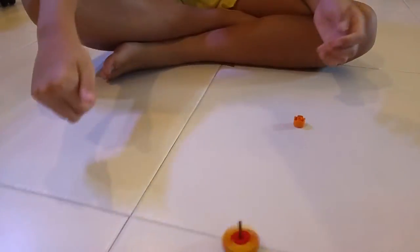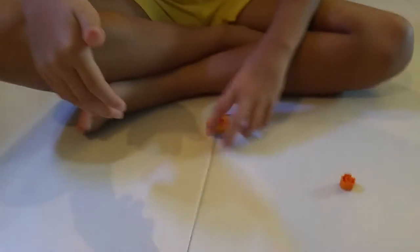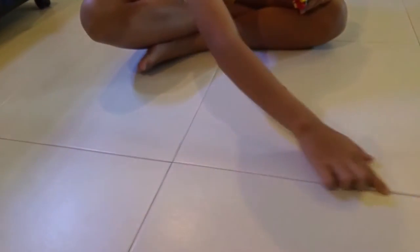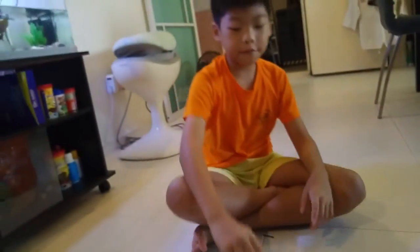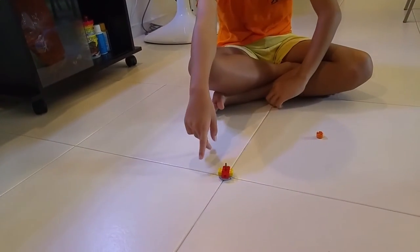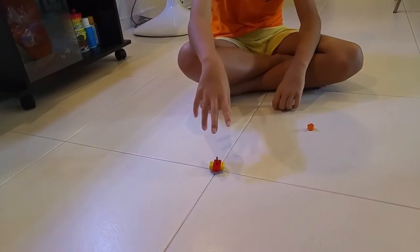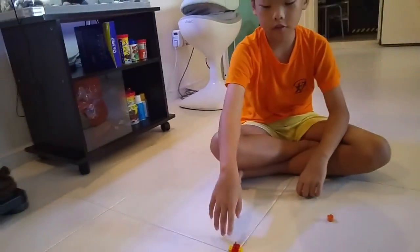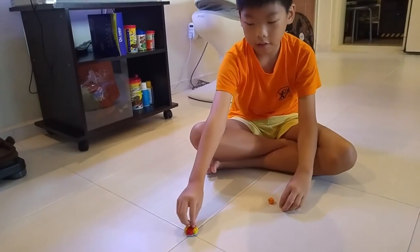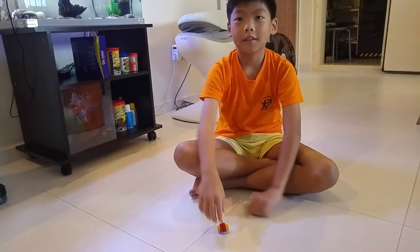When you spin it, you can see the two colors combine into orange — that's why you can customize it however you like. Also, watch out for these grooves on the floor; if you spin the top near them it will get stuck and stop. I don't recommend spinning near those areas. Alright, bye! See you in the next video.